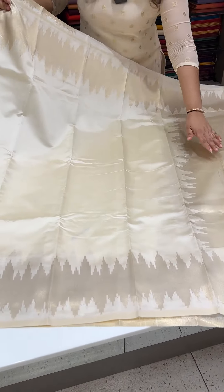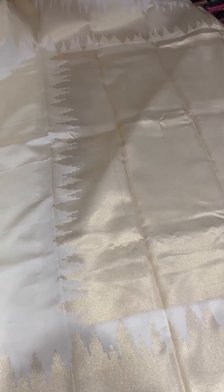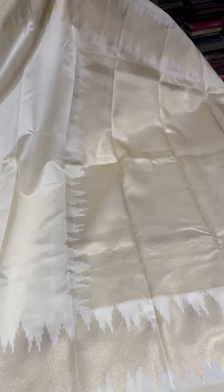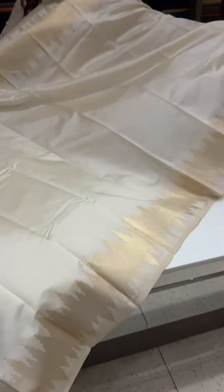This is a water gold zari. I don't know if you can see it in my video, but it's a classy and elegant pattern. Semi silk onam sari with a traditional temple bordering pattern.